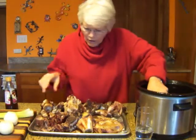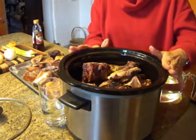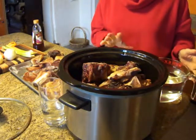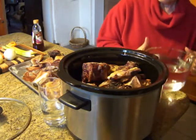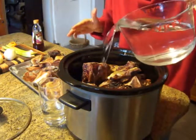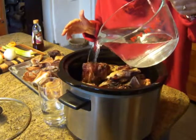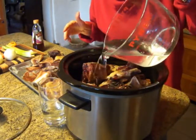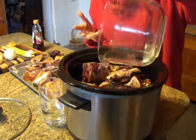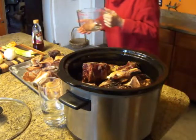We may be able to fit it all, we may not. That's about as much as can comfortably fit in this crock pot because we're going to add vegetables as well. I'm going to cover it with cool water, because if you heat it slowly it brings out more of the color and the flavor.